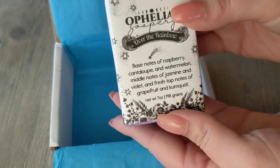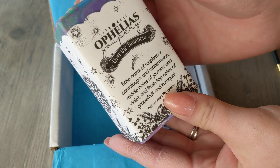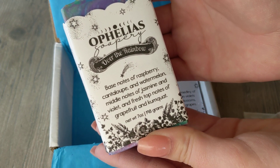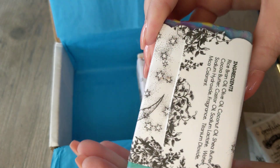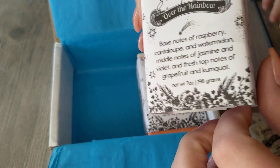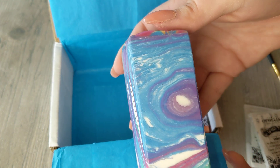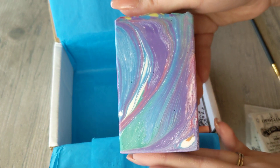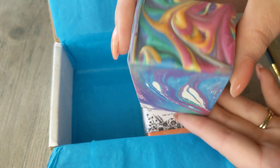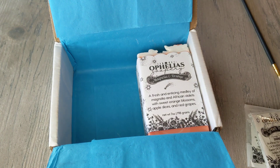Here's the Over the Rainbow soap. Its base notes are raspberry, cantaloupe, and watermelon; middle notes are jasmine and violet; and top notes are grapefruit and kumquat. All the bars were slightly different and I was really hoping to get one like this — I am in love. I've never seen a soap like it, it's crazy. I love it and it smells really good.